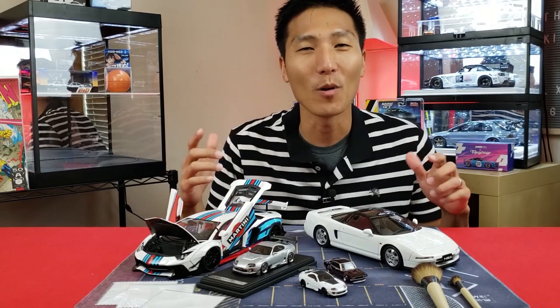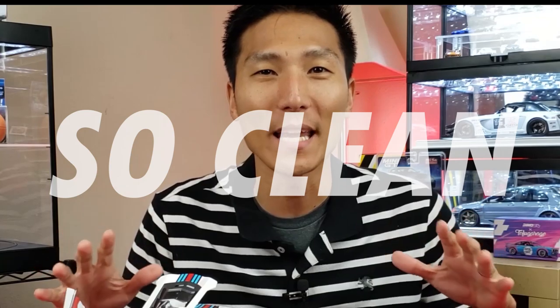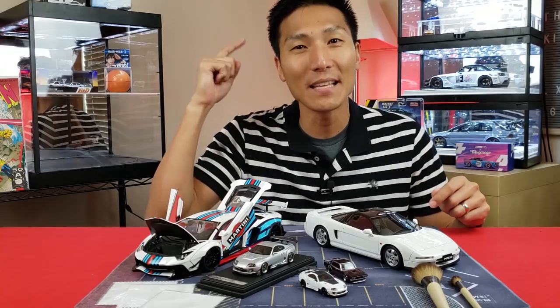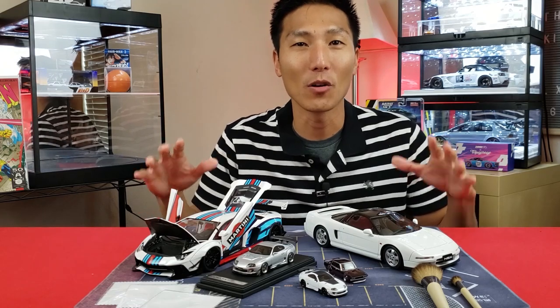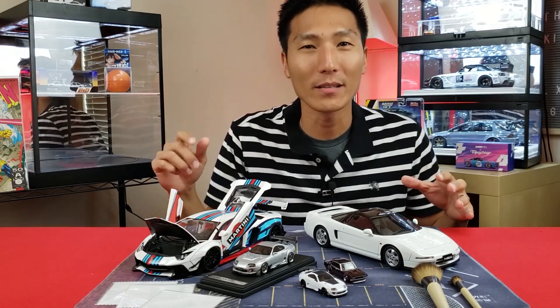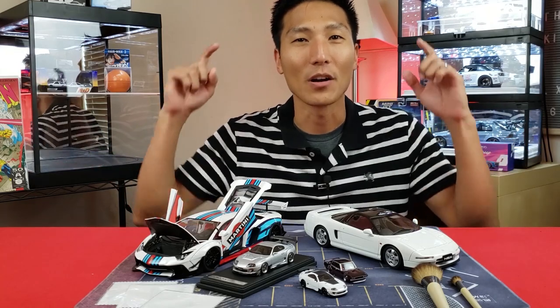How many of you guys have wondered how the heck does James keep his model cars looking so clean and so fresh? In this video, I'm going to give you guys a few tips for keeping your 1/8 scale, 1/43 scale, 1/64 scale cars all spick and span clean starting right now.